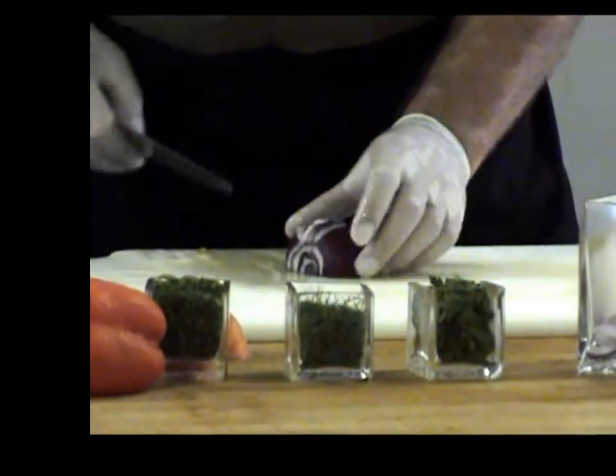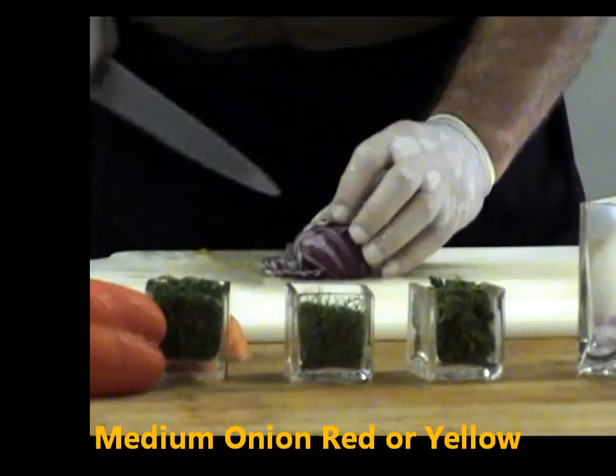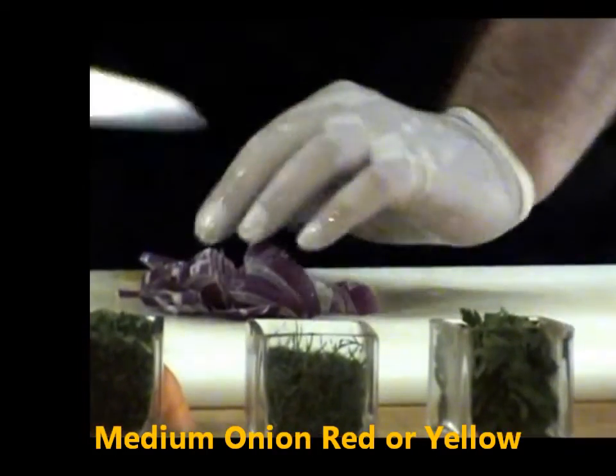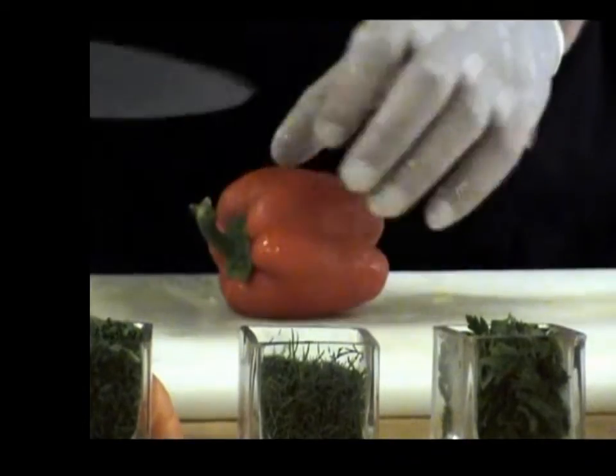Next we have the onion. Add a medium red onion — just slice it down and drop it. Red onion is good for color, but you can use any kind of onion. Only one medium.